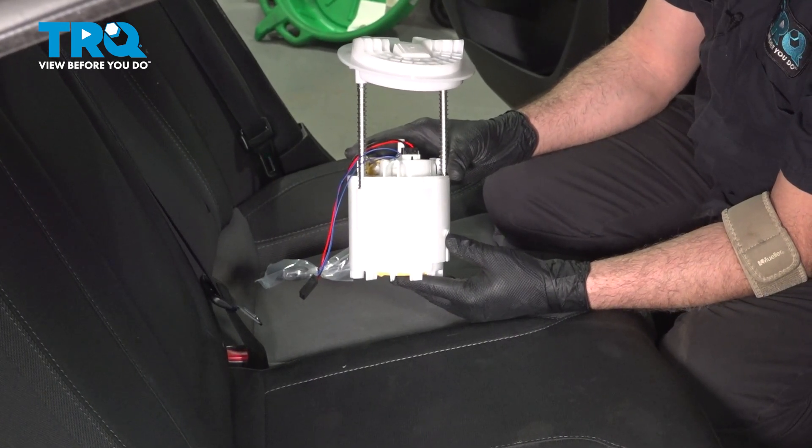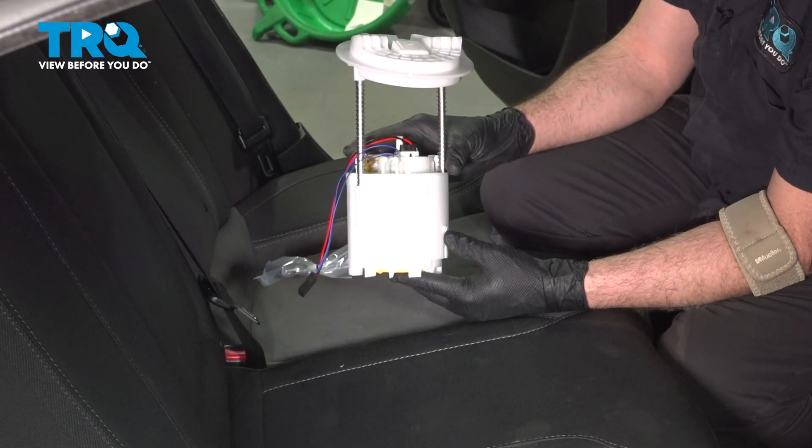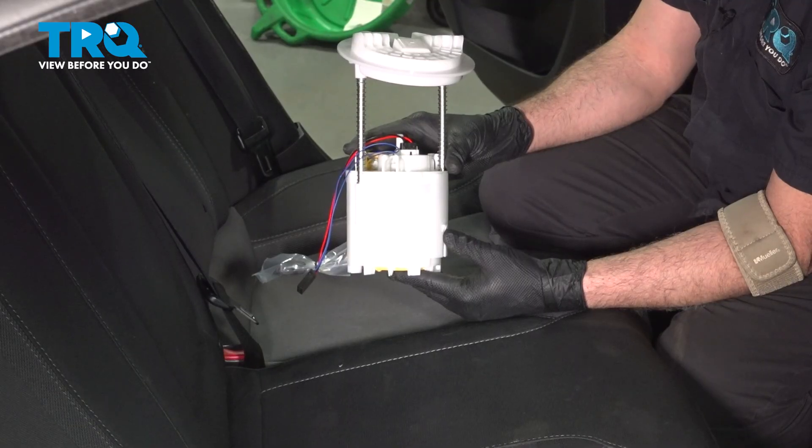In this video, we're going to show you how to install the fuel pump module on your Dodge Charger, located underneath the rear driver's side of the seat.